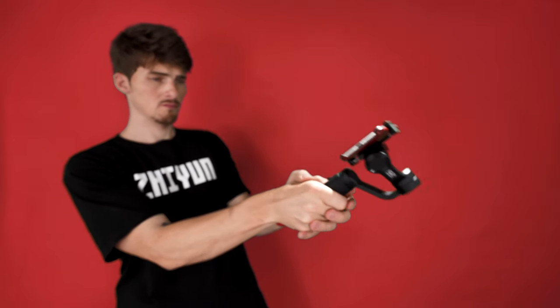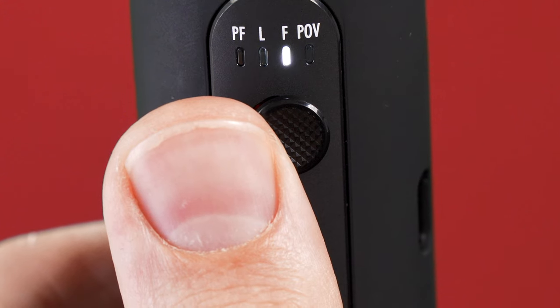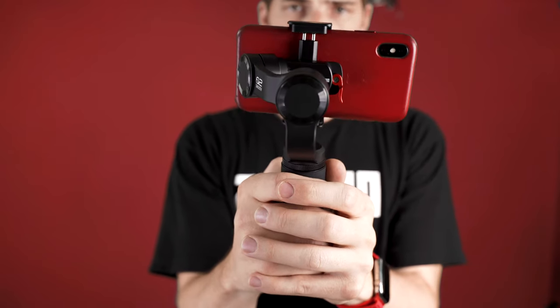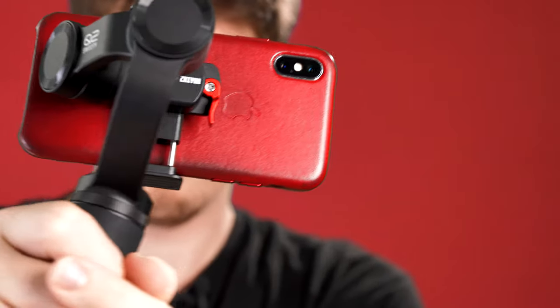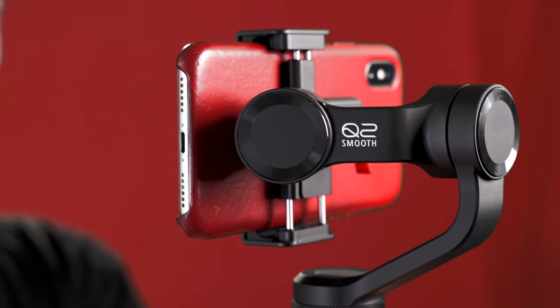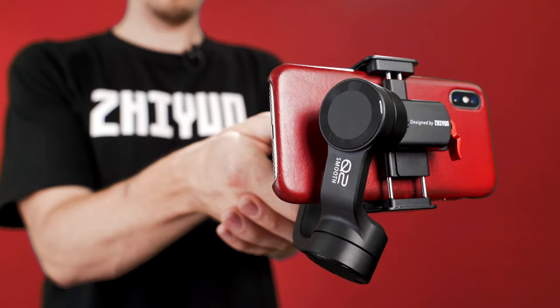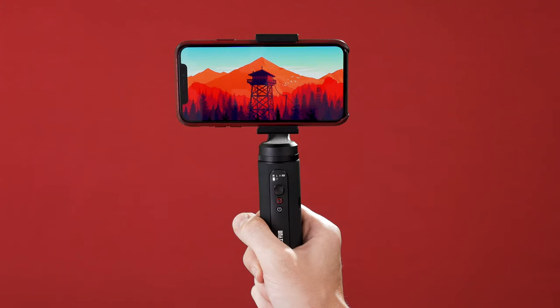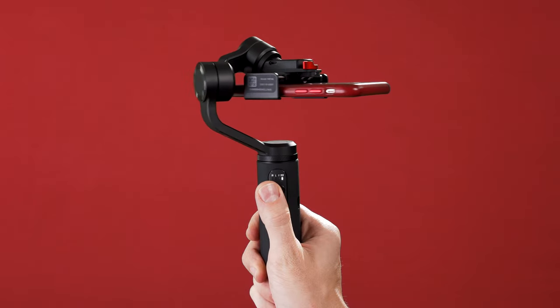Follow mode allows you to move left, right, up, or down and the Smooth Q2 will follow. Using the joystick, you can adjust the roll axis for some Dutch angle shots or just add a bit of creativity to your footage. POV mode takes it a step further by unlocking all axes so you can pan, tilt, and roll all at the same time. This is perfect for giving your footage a handheld feel while maintaining the stability and smoothness of Q2. Vortex mode shifts your phone's position and allows you to capture 360-degree barrel rolls — a super fun way to add a crazy new dynamic to your footage.